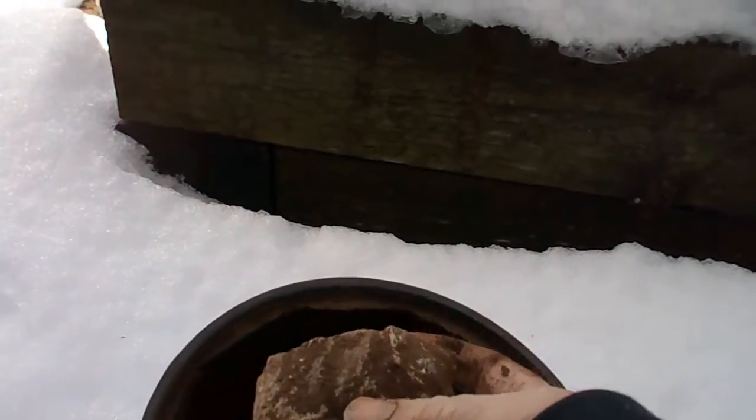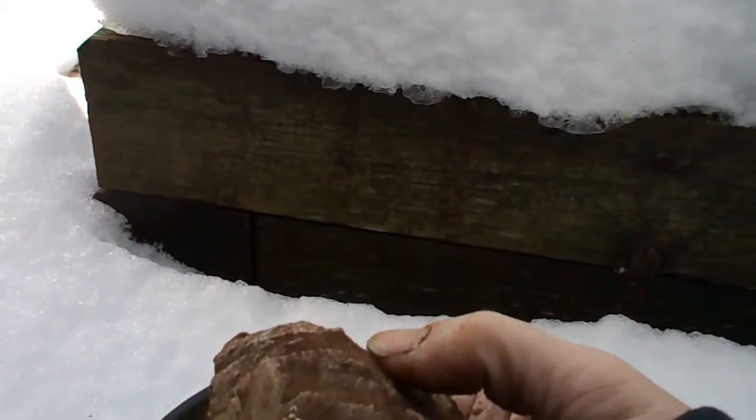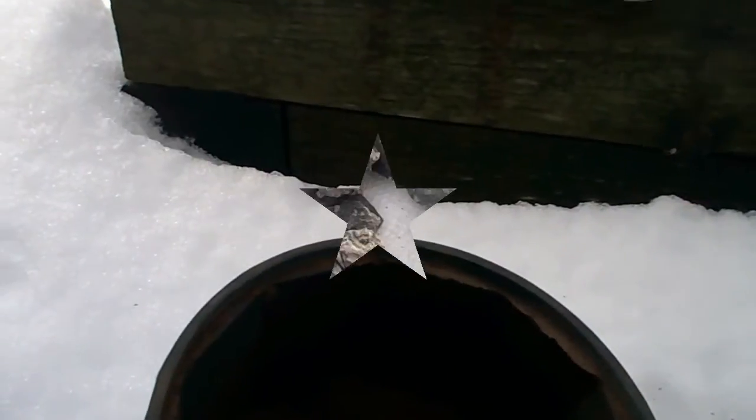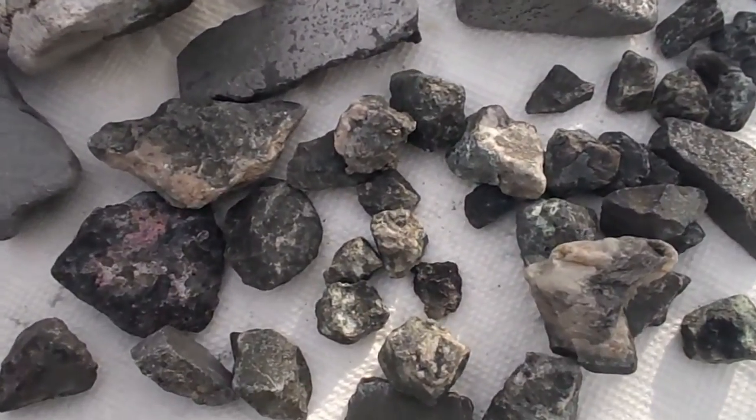It's kind of cool — it's like digging for buried treasure, eh? Now we're down to some small ones. I'll use maybe a toothbrush and soap and water to clean these things up and really see how they turned out.